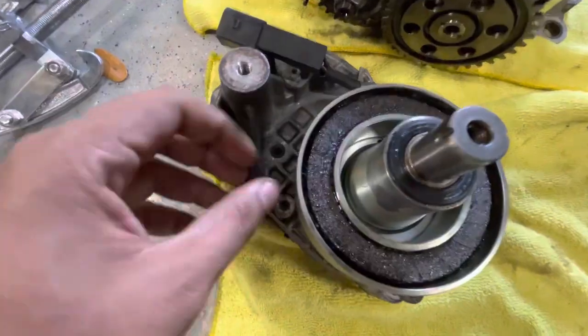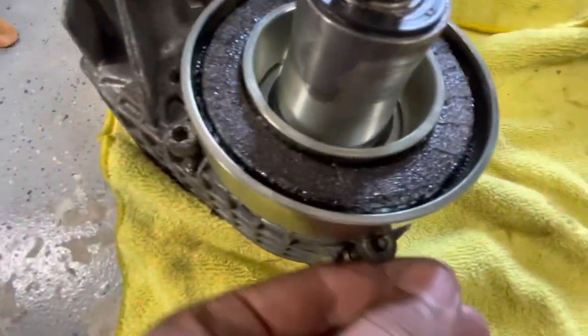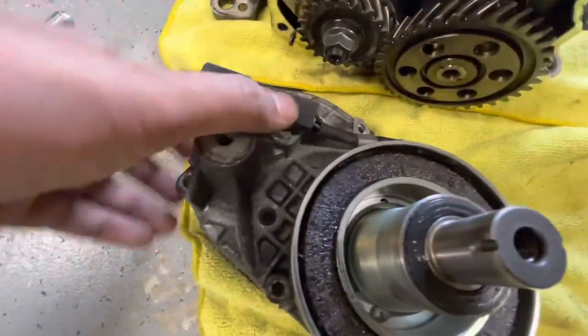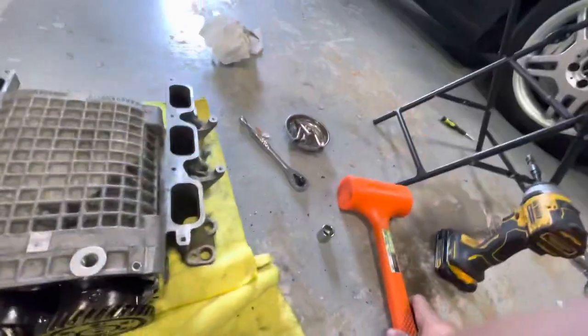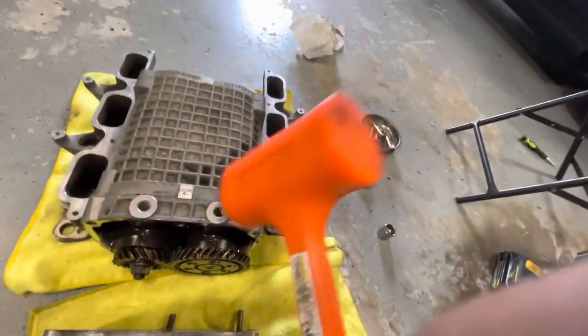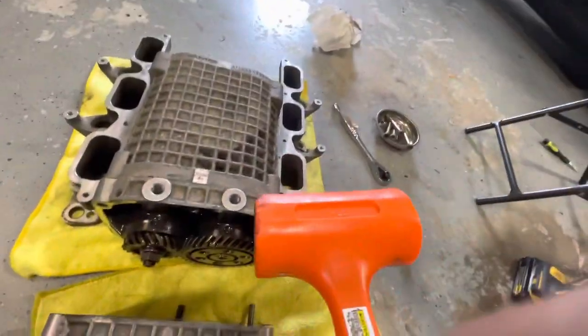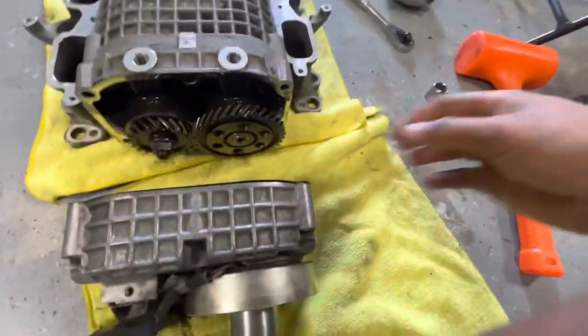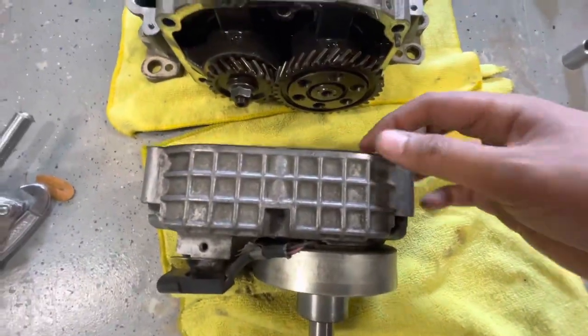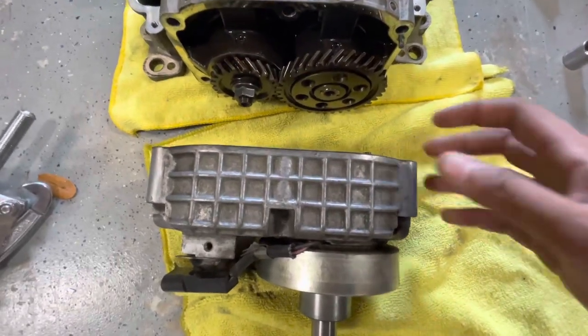You need to take out all of the little bolts around the outside of the snout — all of them. Once you get those out, just take a dead blow hammer and hit it and it'll come right apart. It might take a little bit of hitting, don't give up. Make sure you save the gaskets that are on there — very important.